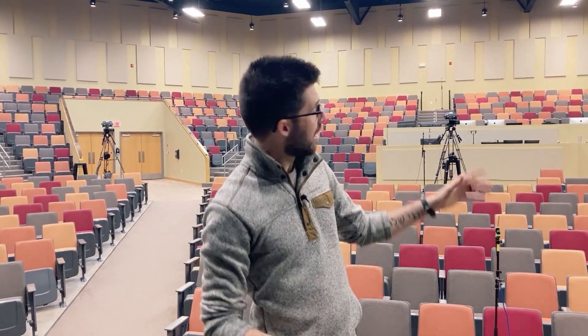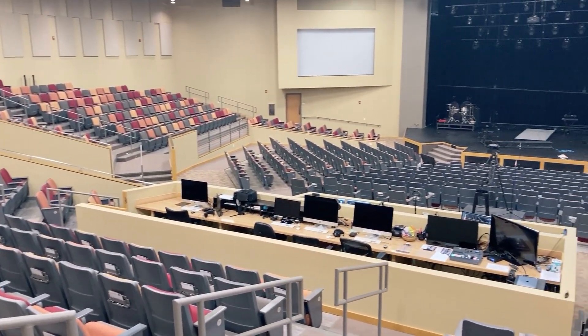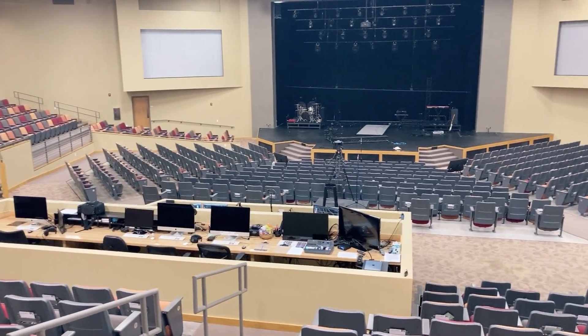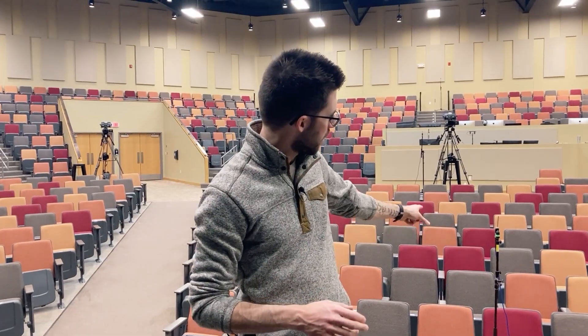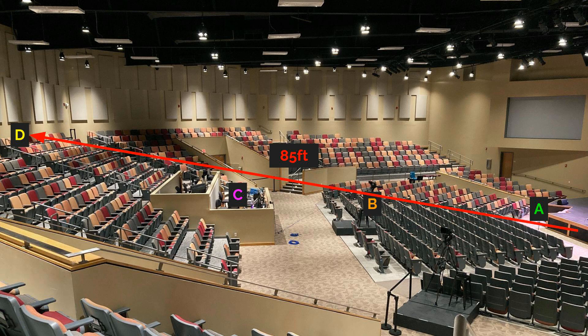I picked this venue today, which has subs right here under my feet — very close to the front row and very far from the back row — and I wanted to measure the actual discrepancy. Is it as rough as it looks in prediction software? Because the microphone at the very front is nine times closer than the one in the very back. So is it going to be louder for the person in the front versus the back? I thought, why not measure it?